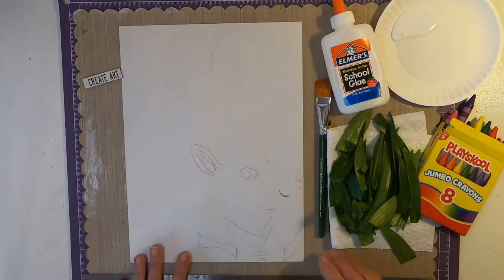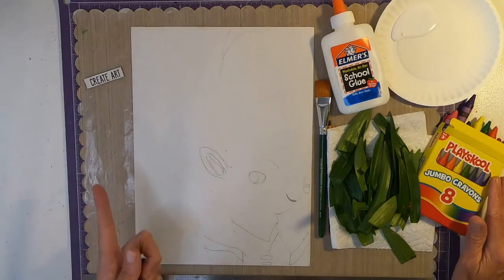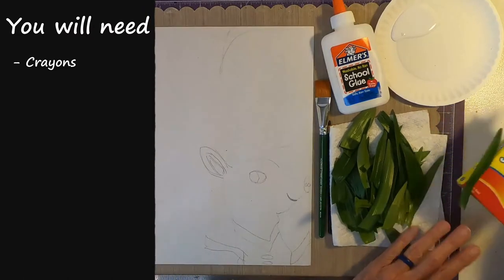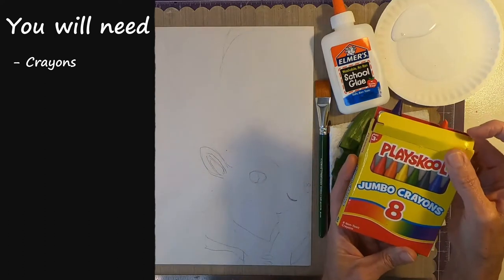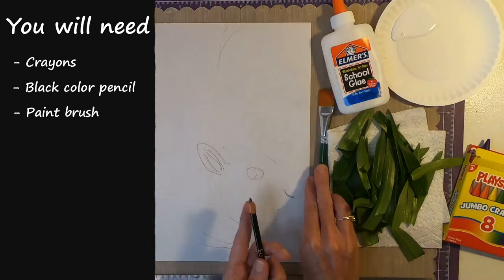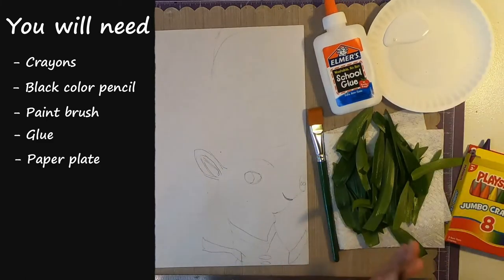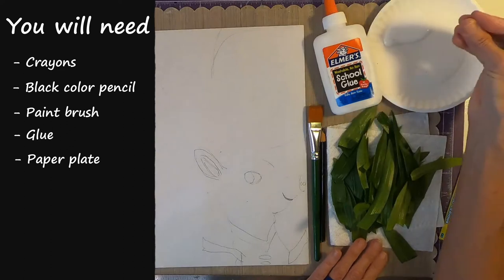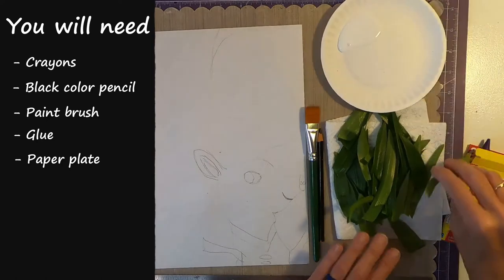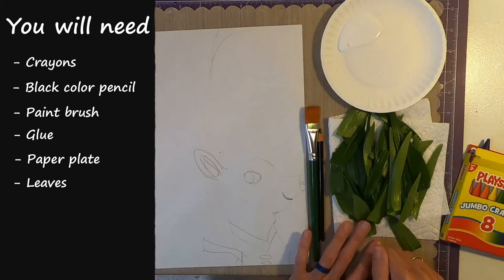I'm going to go over the supply list, and as usual, the supply list will be over here. We will first use crayons, because we're going to color our pig first. I'm also going to use a black pencil, a paintbrush — it's a thick one to spread our glue — some liquid glue, a plate, and I already have my glue squirted on my plate. I already have my greens right here because we're going to make this pig have a green wig.